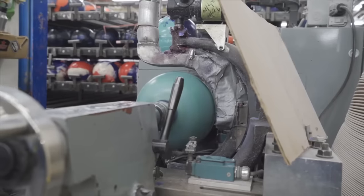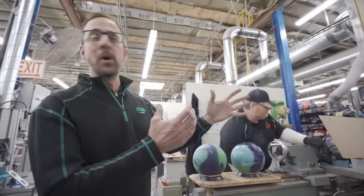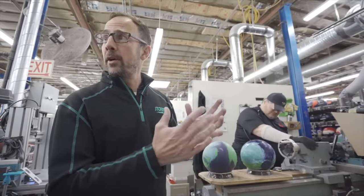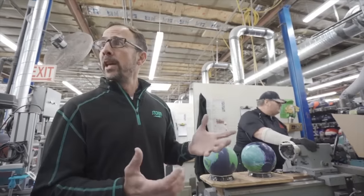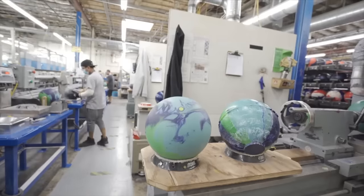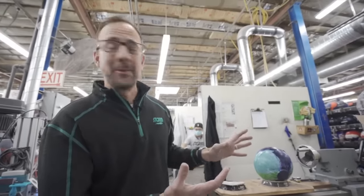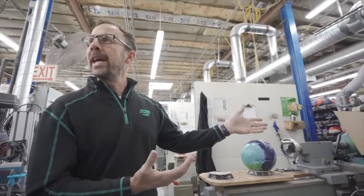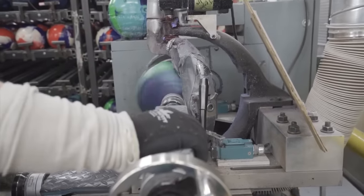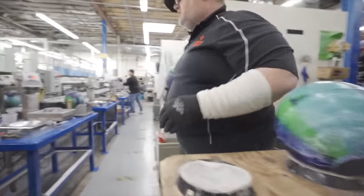We've had to jump ahead a couple of days in the process because when we pour the bowling balls, a lot of heat is generated as the material cures, and we want to make sure the bowling ball fully cures before we cut it down. The bowling ball still has a seam and an end on it, so it won't roll well — we have to make it round. The machine here is called a lathe. It spins the ball very fast and a blade rotates around to cut it down to size, so we end up with a perfectly round bowling ball after this process.